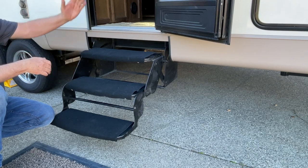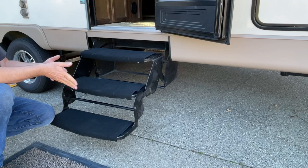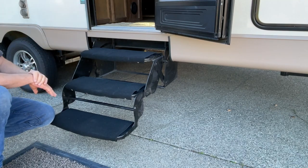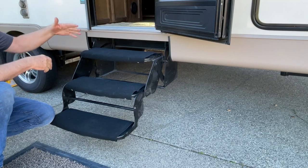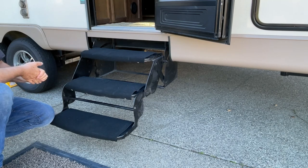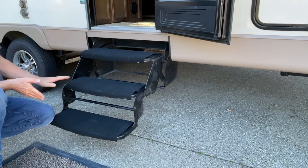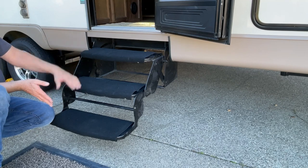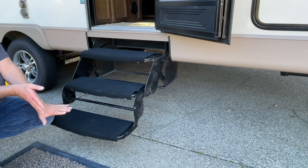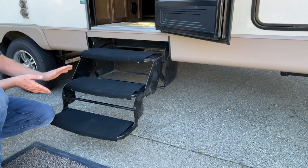I actually like the steps that fold out like this rather than fold up into the trailer. When they're out like this, dirt stays outside. With the fold-in ones, the dirt, snow, and water go inside your trailer. We camped in the snow once and snow and ice were all over the steps — I was glad I didn't fold them up into the trailer. Also, I can be on all types of ground and just flip this out and it works. With the fold-in ones you have to make a bunch of adjustments, and sometimes they won't go down far enough to even open the door, so you have to move the trailer or raise one side.